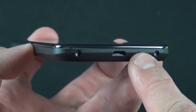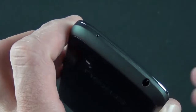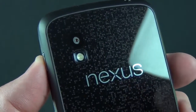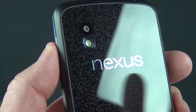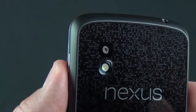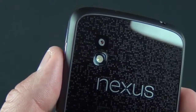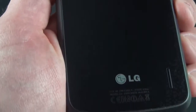With everything booted up we can take a look around the device. Here we have that 4.7-inch IPS Plus display — this is LCD, replacing the AMOLED display from the Galaxy Nexus. This gives us a much higher screen resolution of 1280 by 768, which is 320 ppi, right up there with the iPhone's resolution but over a larger screen. Down here is a notification light, which lets you know if there's something going on in the background, like a Facebook update or email.